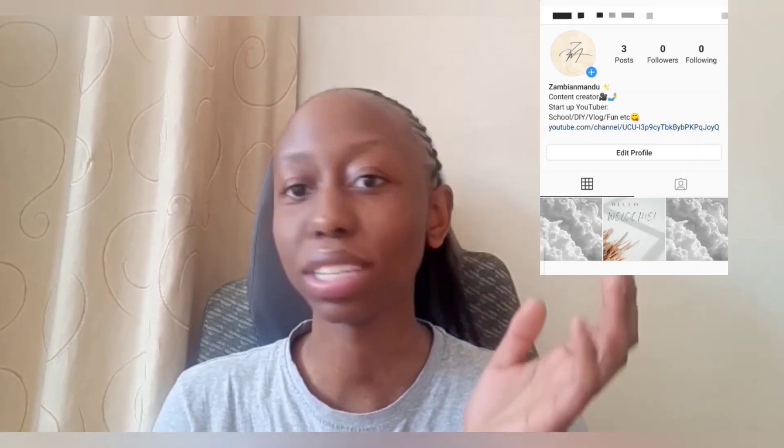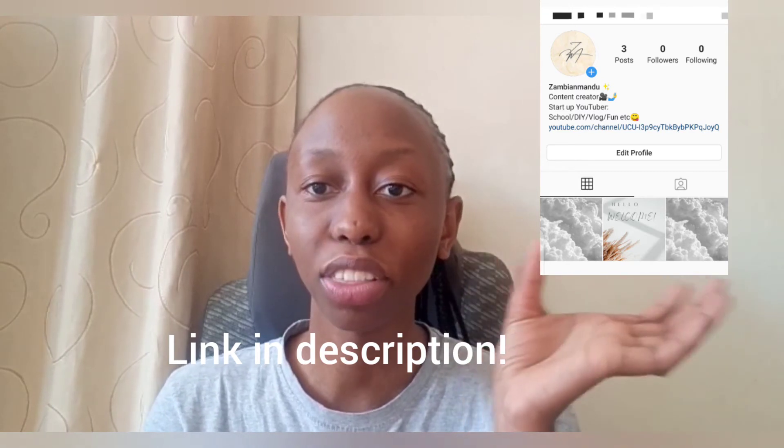In a previous video I saw a comment where someone was asking where they can contact me. So it's the Instagram account — it's Zambian Mandu. I'll put the link in the description, and I'm sure you'll be able to see a picture of how the account looks here.